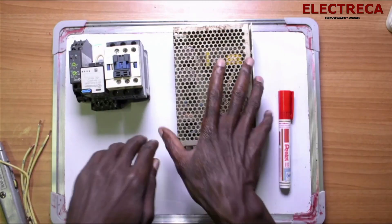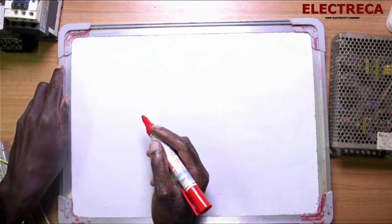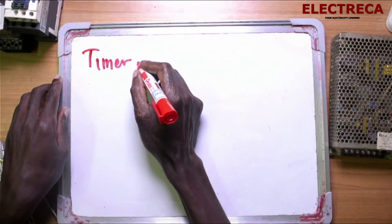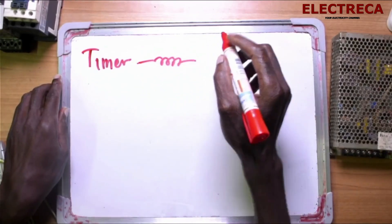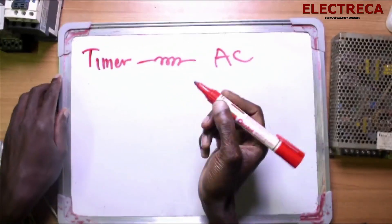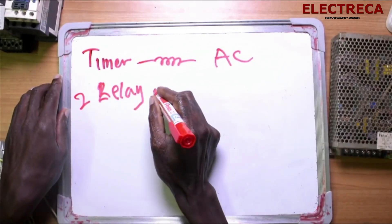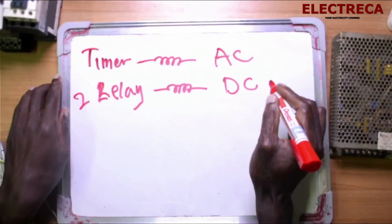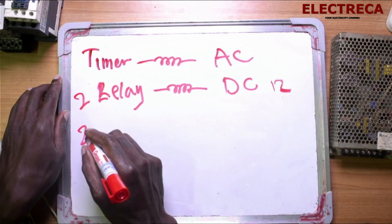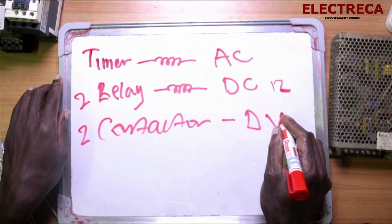Here we have a timer which has a coil energized by AC, and we have a relay — two relays actually — and the coil is DC, 12 volts. And we have a contactor, and this contactor's coil is also DC.